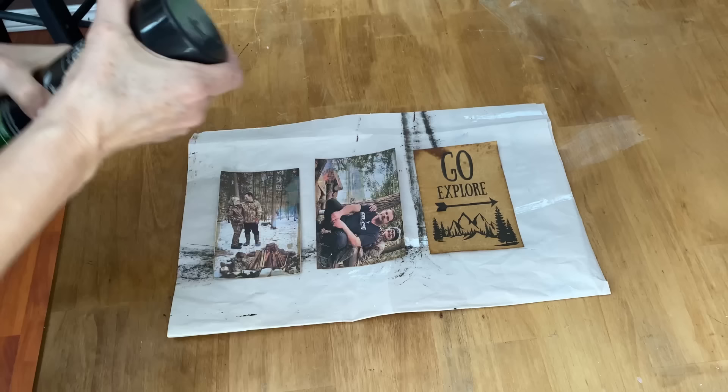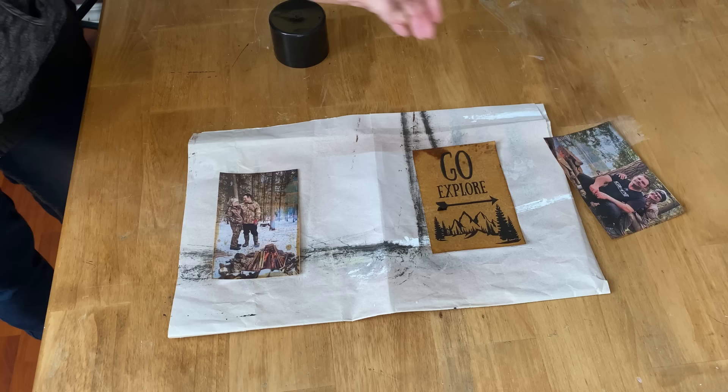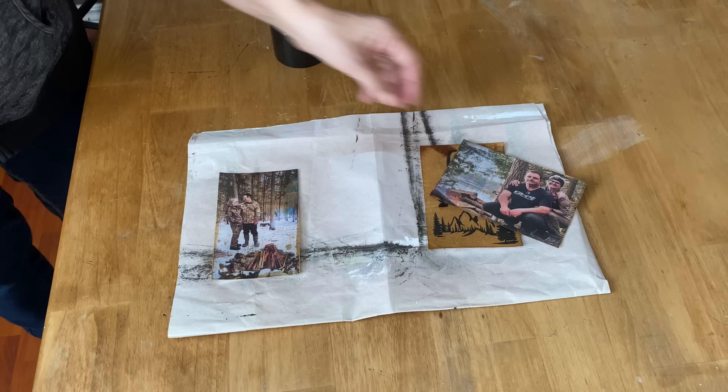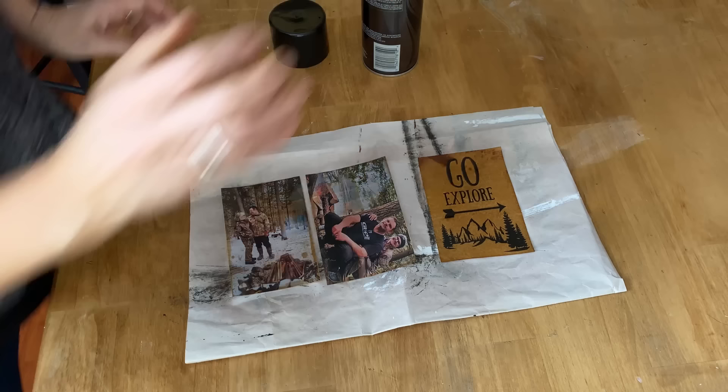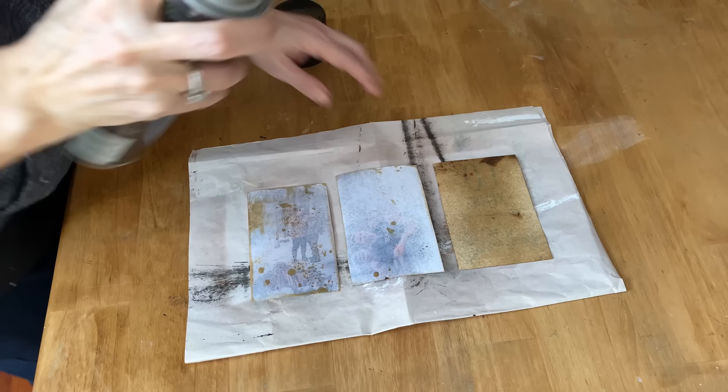The next step is hairspray. You're going to seal those photos and graphics with a spray of hairspray. You don't want to make it soaking wet — just damp on top of the photos. This is another step to ensure that the ink is sealed into the paper so when you put the Mod Podge on it, it doesn't run or streak. I also like to flip them over and put a light spray on the back of the graphics and photos too.